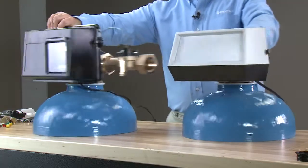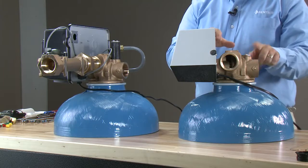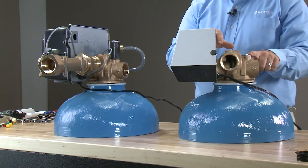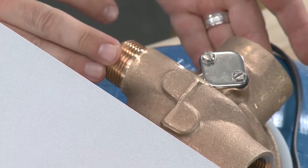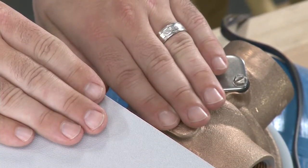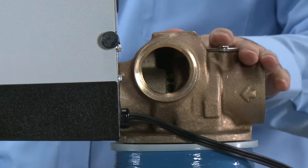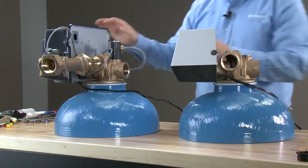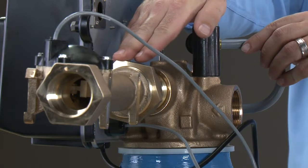As we rotate the valves to the side, we can see that this is what we would refer to as a flat cap unit, or one without an injector system. This would be our filter valve. We also notice between the back plate of the control and the body of the valve, there is no spacer. This would mean that this is a hard water bypass unit. Moving to the other unit, we can see we have an injection system on here, as well as our meter assembly.